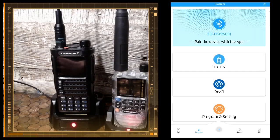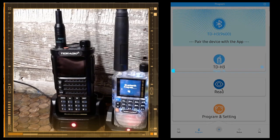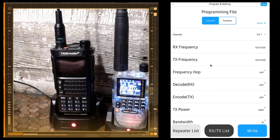I'm going to hit Read and the radio goes into Bluetooth program mode, as you can see on the screen. The app is reading the radio and you can see the progress going. Channel one I have already programmed to the local airport. You can go to radioreference.com, which we'll do right here.